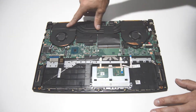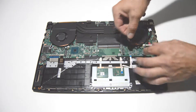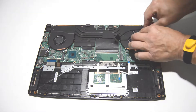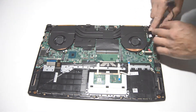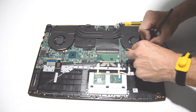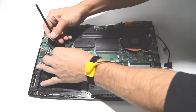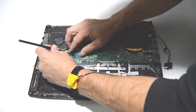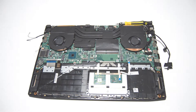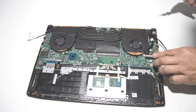Next we're going to take out the fans and heat sinks. We're going to go ahead and pull up the display connector and remove it from the assembly since it's taped on there. Then we'll go ahead and release both connectors for the fans. Looks like we're clear to take out the screws now.